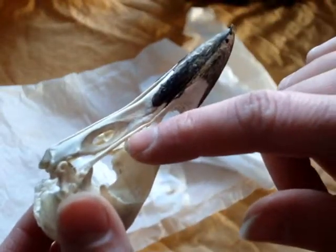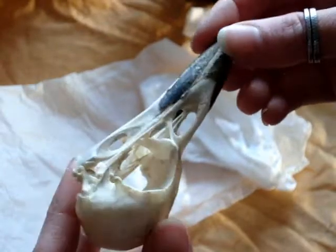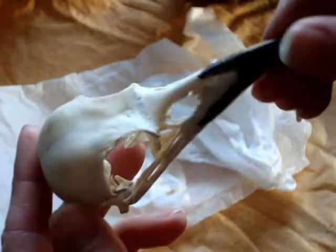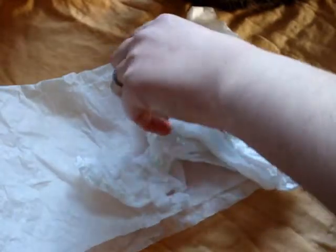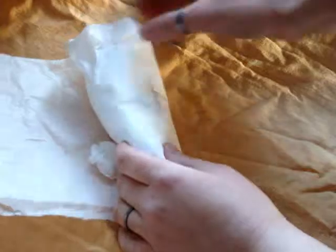You can see all of the extremely tiny bones — it's just so delicate. Now I'm going to show you another raven skull, one that has not been worked on as of yet.